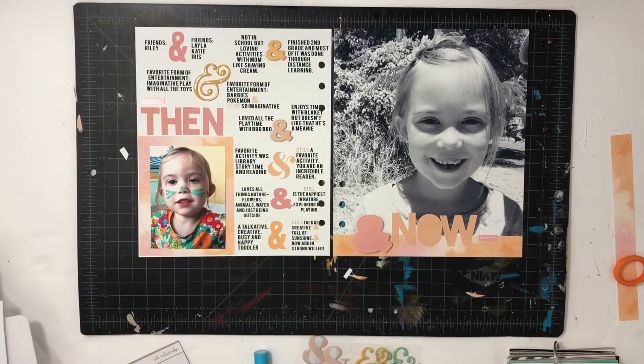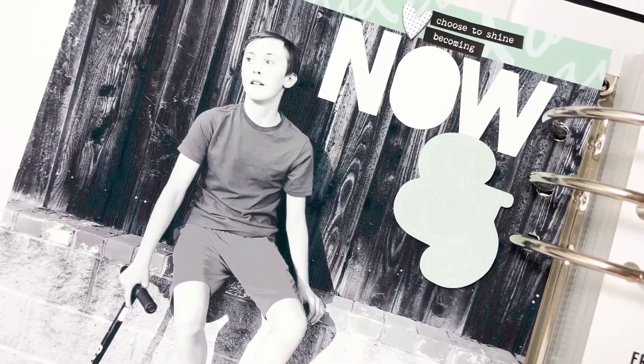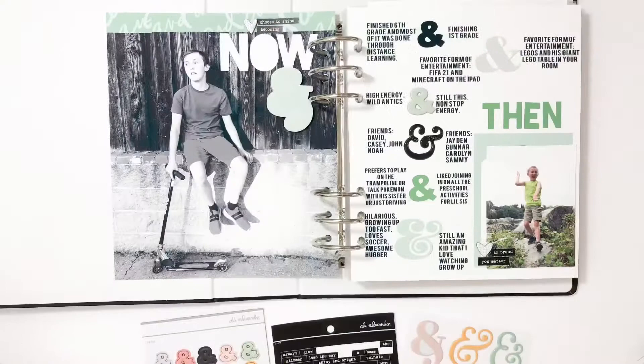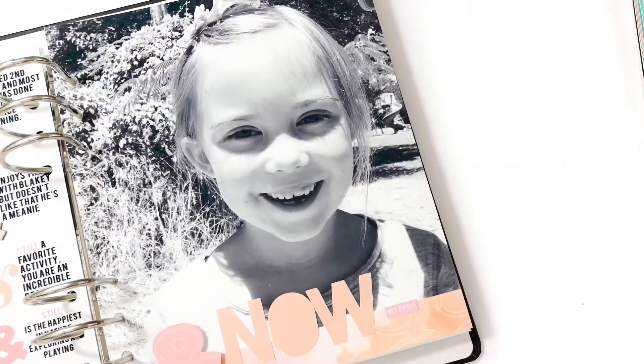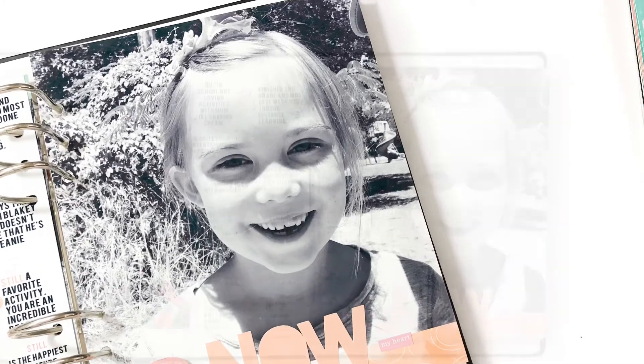Now I have a wonderful layout for both of my kids documenting them five years ago and now, and I just love them. They're such priceless layouts. I hope you guys enjoyed seeing this process video — super quick and easy story idea to document yourself, your kids, or your family members. Alright, have a great day, bye!